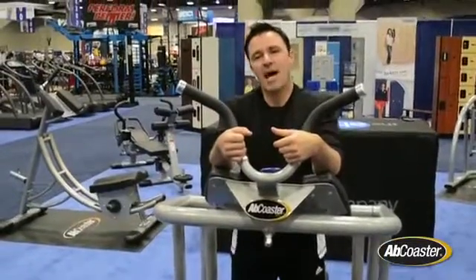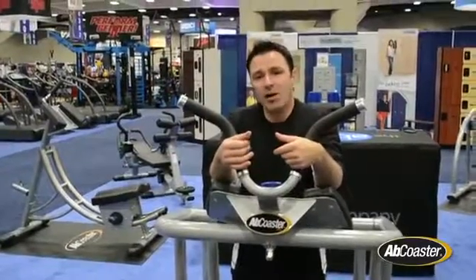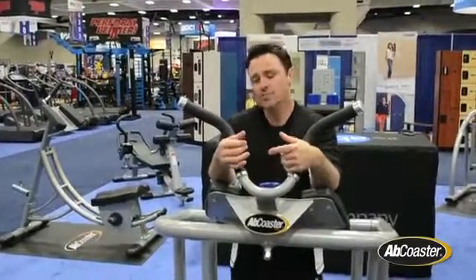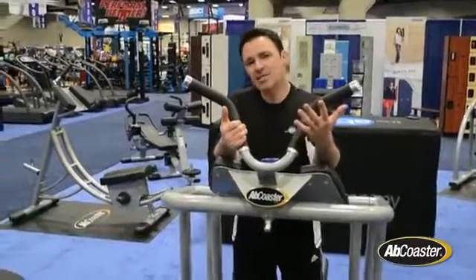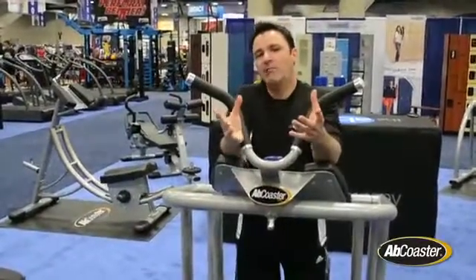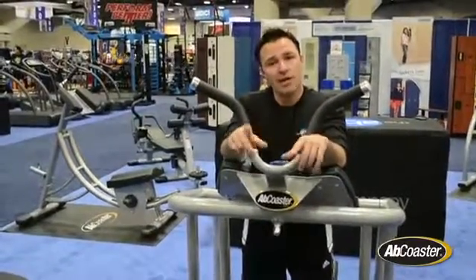Hey everyone, Sean Gagnon from The Abs Company. We're here at URSA 2014 in San Diego. We've got a few new things to show you. First, right here, we have the new Ab Coaster FT — and that stands for Functional Training. When you think about how your body works, you generally don't work both limbs together; you work independently.